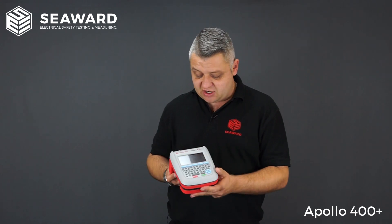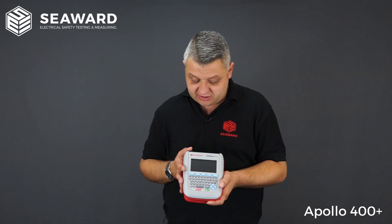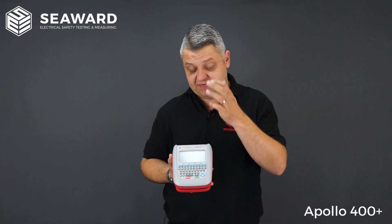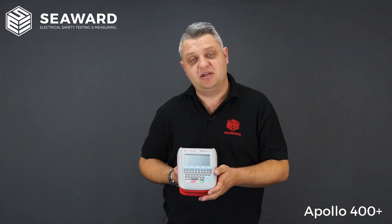The Apollo 400 Plus is a fully automated tester, so all the test sequences are pre-programmed covering a whole variety of appliances. It is important to point out that the 400 can be pre-programmed by yourself, so if you want to set up your own test sequences for your own type of equipment — long leads or anything like that — you do have the facility to do so.